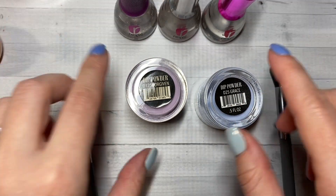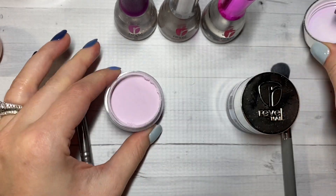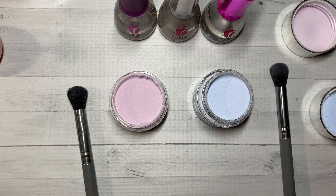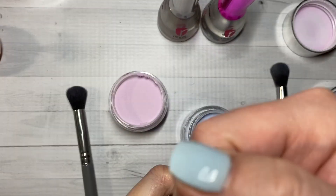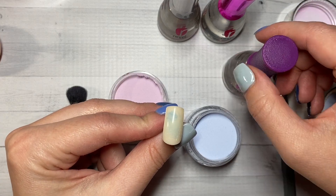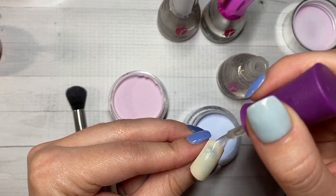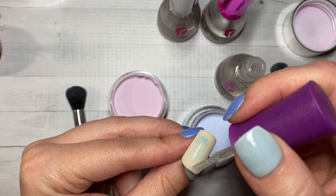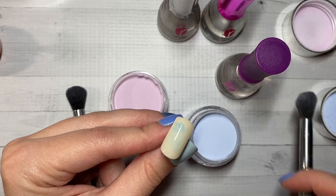I'm also going to use the Revel Nail liquids. I'll go ahead and open these jars, give them a good little tap, and I'm going to start with the blue. You want to apply a healthy amount of ProBase when you're doing an ombre just so that way it doesn't dry too quickly. You might want to apply a layer and then go back in and quickly apply a second layer, so it gives you a little more time to apply the powder and for it to absorb into the liquid.